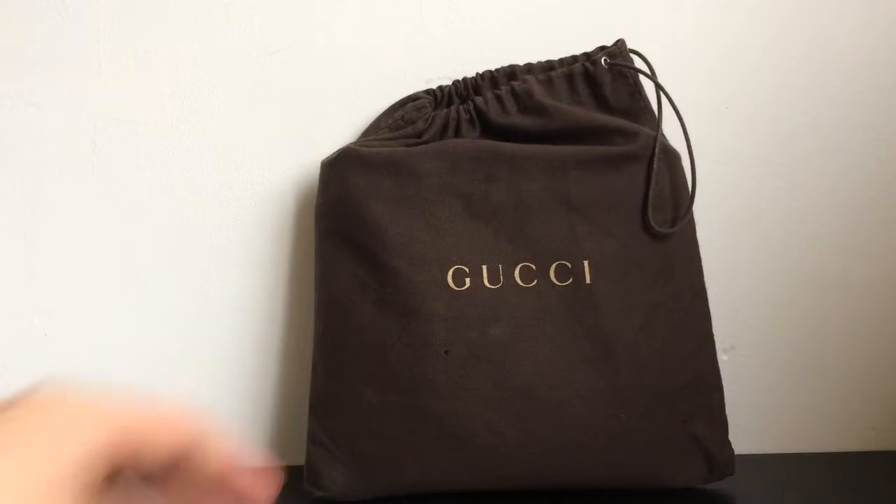What's up guys, I'm back in another video. In this video I want to do a review about a Gucci bag — it is a small messenger bag, and I'll just jump right into it.